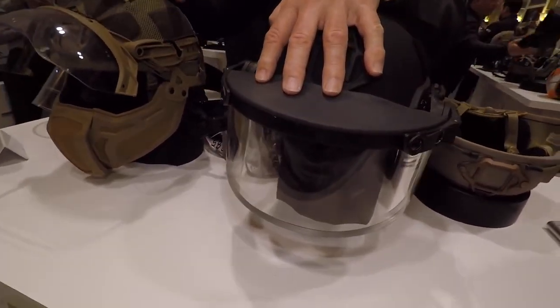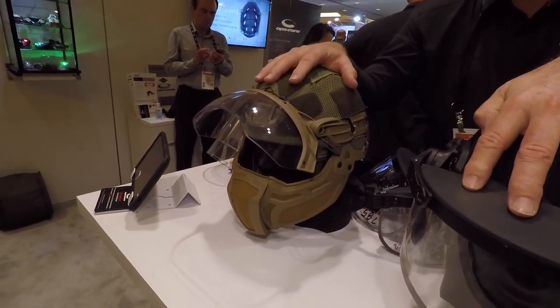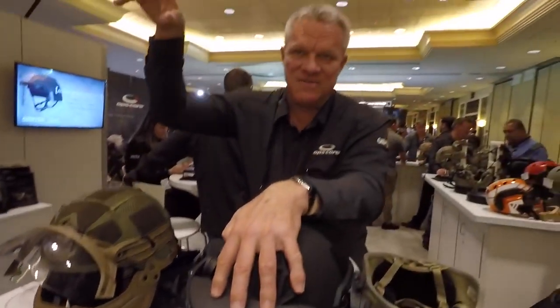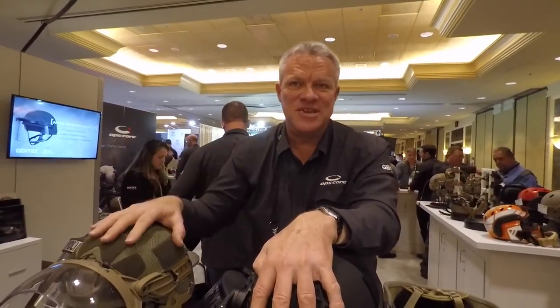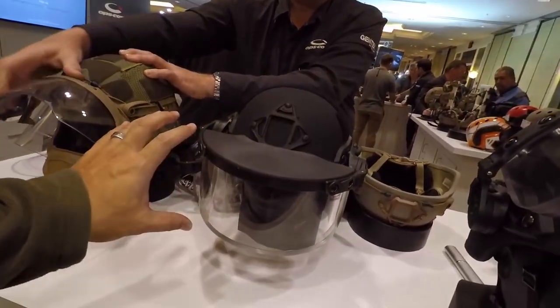And if you're out in the field in consistent, sustained operations where IEDs or other fragmentation threats are present, this is ideal — particularly if you're a turret gunner exposed to enemy fire as well as IED fragmentation. This is also nice for guys that run shields without the window.